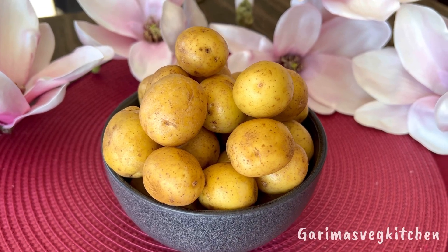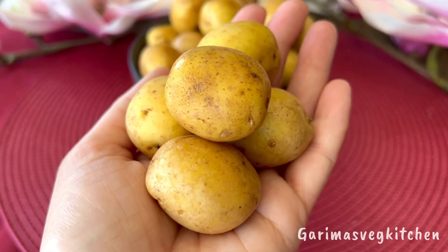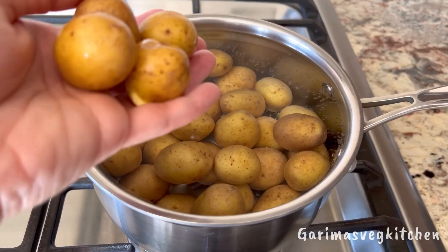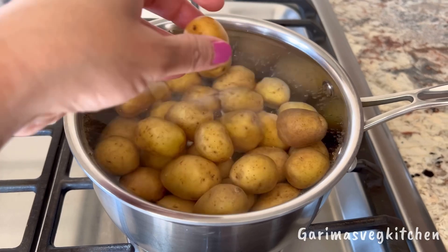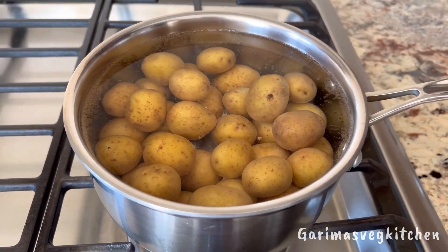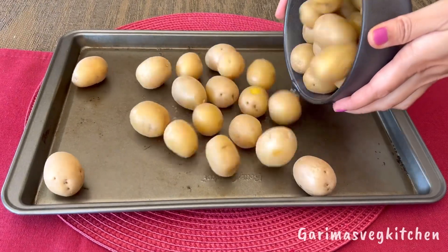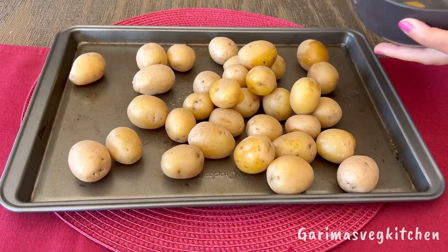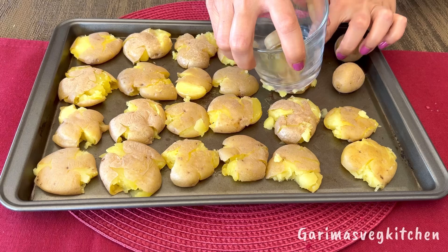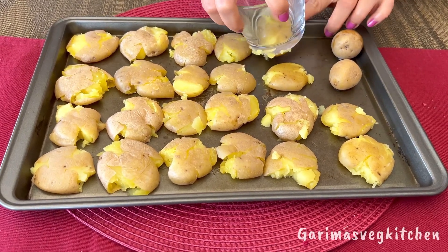I like to use yellow baby potatoes for this recipe as they boil in no time. They come out deliciously creamy, almost buttery from the inside, and crisp beautifully. Wash the potatoes well and then simply boil them in some water until tender. Once they're done, transfer the boiled potatoes to a baking tray and smash them with a glass so that they're flat — just make sure not to apply too much pressure as that will end up breaking the potatoes.